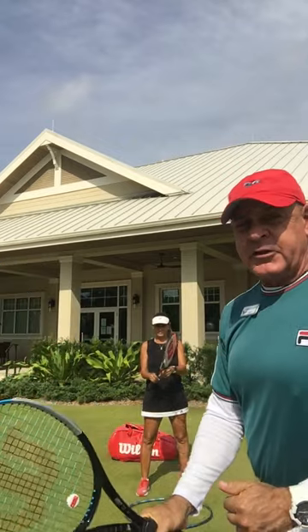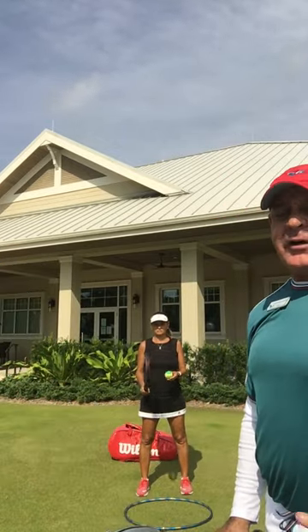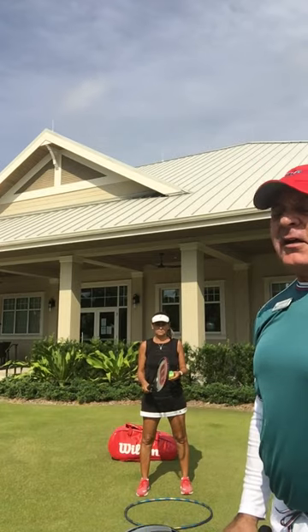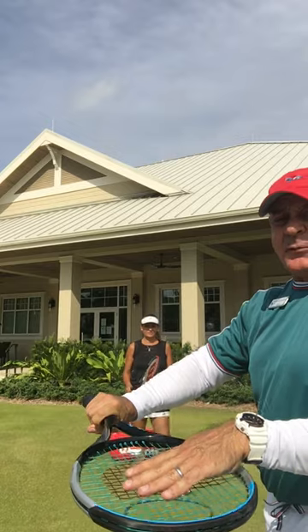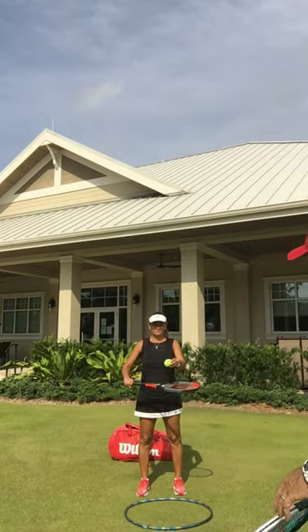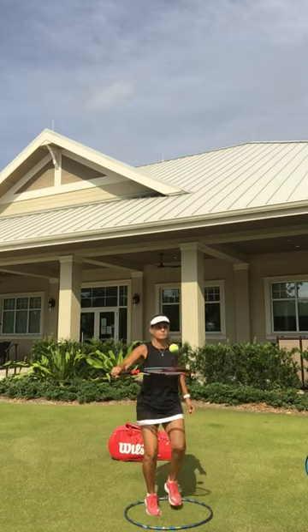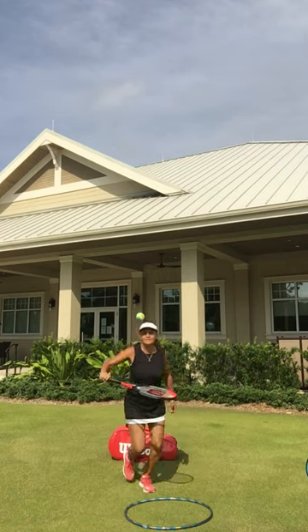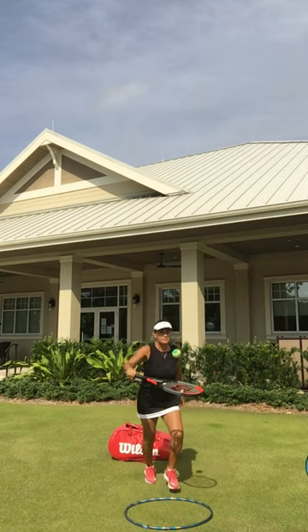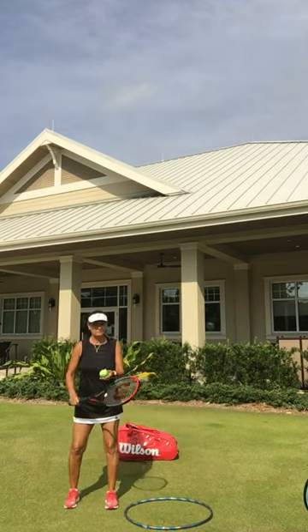We have Simone here today, and she's going to demonstrate the same drill that we did on number four, except now it's with the backhand side. She's going to turn the knuckles upwards, and you're going to feel that this is similar to a volley with the backhand side. Simone is going to go up inside and outside of the circle that we have on the ground, put her backspin on her backhand, and then move to stop.